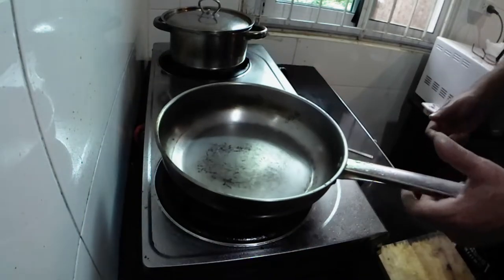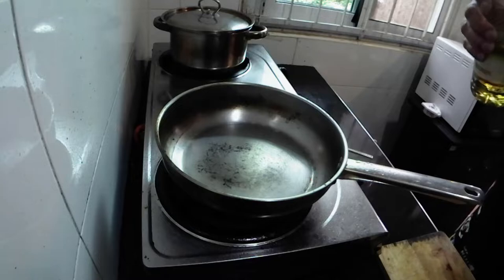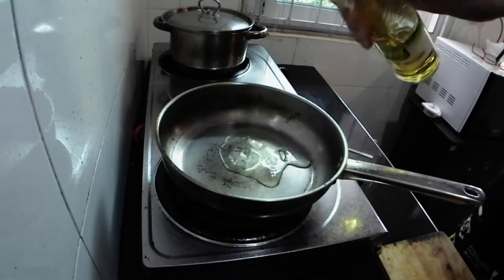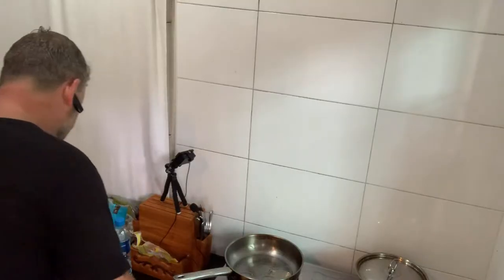Basically, get this pan hot on quite a high heat. Put a little bit of oil in - don't want too much, just enough so it doesn't stick.